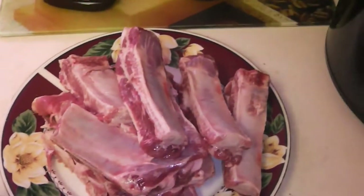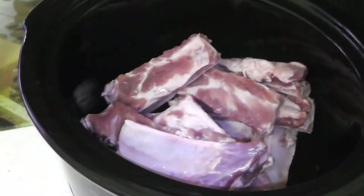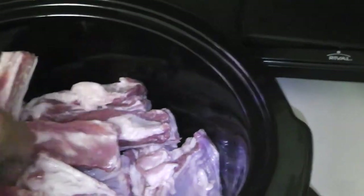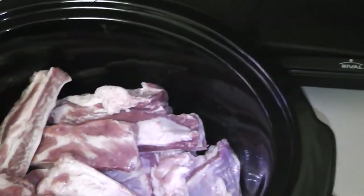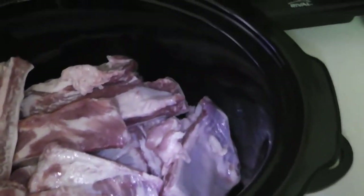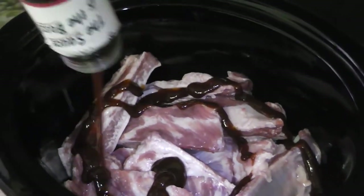I got my ribs here already thawed out and we're just gonna pop them into the slow cooker. Whether they're thawed out or not doesn't really matter because the slow cooker will take care of everything. Just spread them apart a little bit and then pour your barbecue sauce in there — I'm using about three-fourths of the bottle.